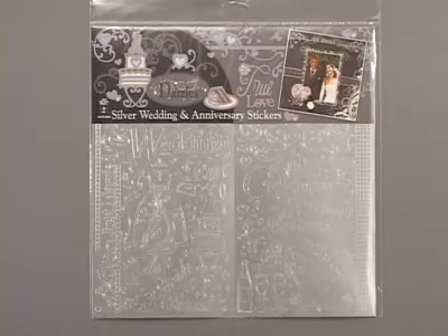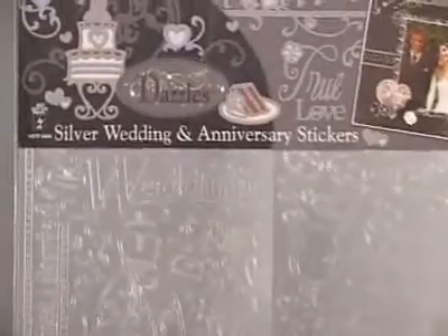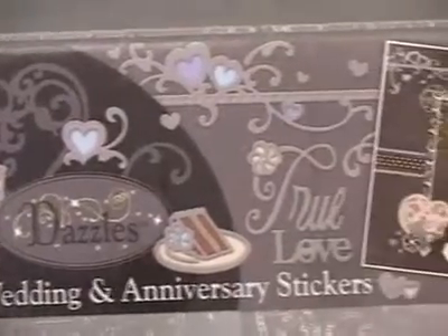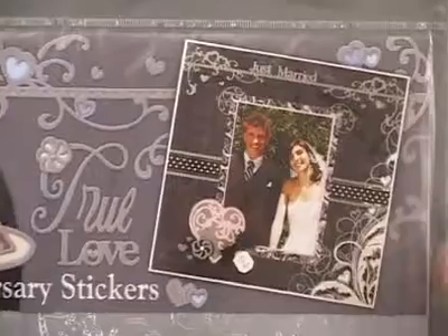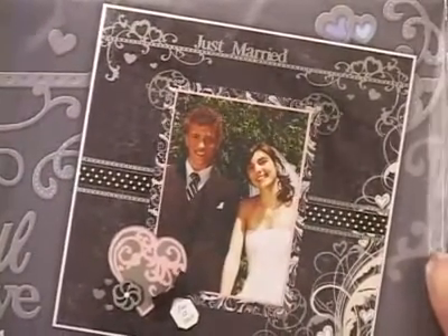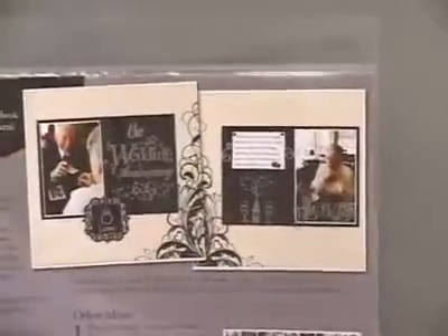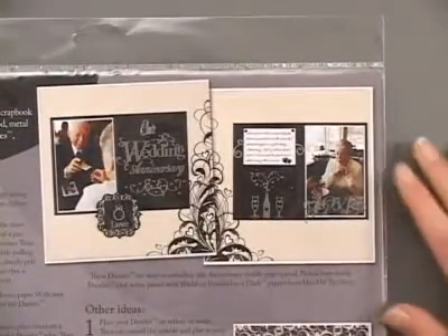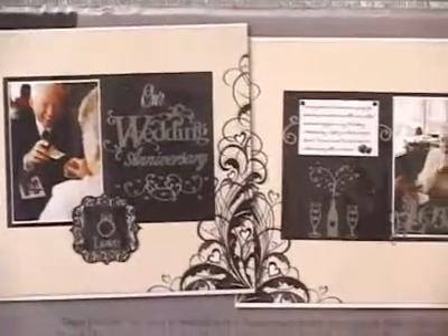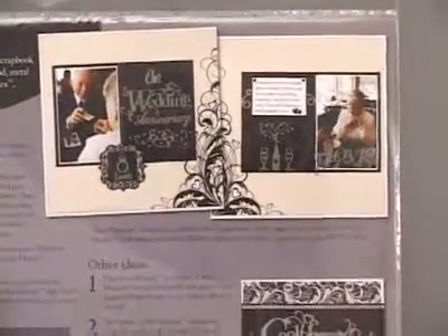Our silver wedding and anniversary scrapbooking dazzles have 138 gorgeous acid-free and lignin-free stickers for you to work with, all in our wedding and anniversary theme. At the top of the header you'll find an example project with some different inspiring ways to use these dazzles, and if you flip to the back of your package you're going to find even more ideas. Different ways our designers have used the dazzle images to embellish their page layouts — and you could also use these dazzles on other paper projects, although they are ideal for scrapbooking.